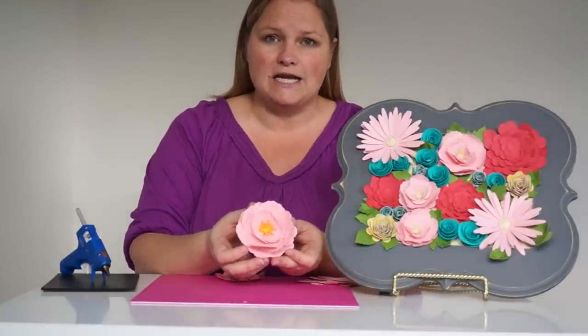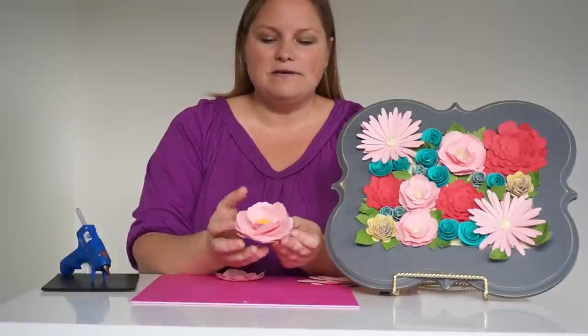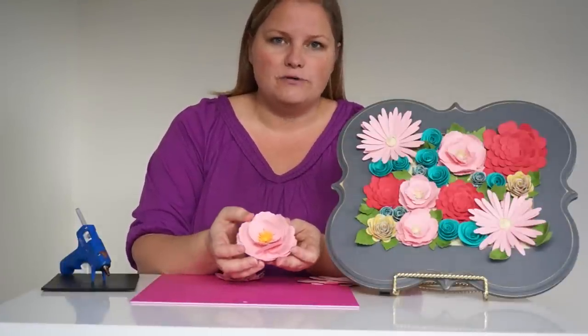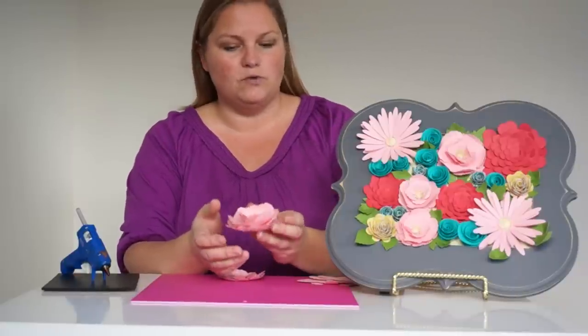Today we're going to do this peony that I cut out — it's from the floral home decor cartridge — but the same thing applies for any of the dimensional flowers that you'll find, and all of these tricks can be used for putting together all sorts of different flowers that you want.